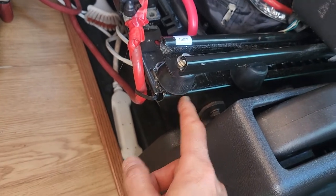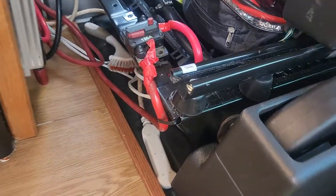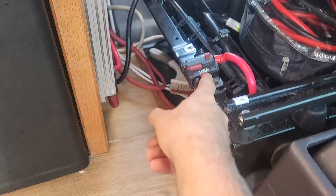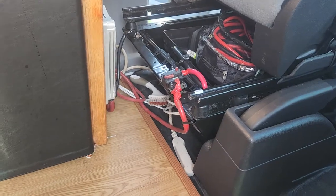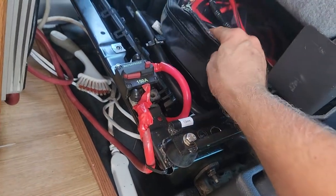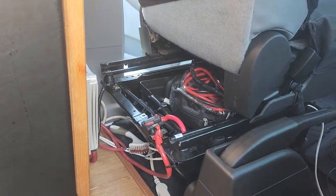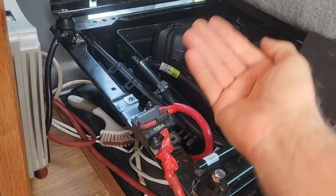I had to drill this hole a little larger for this bolt. Don't use a bolt too small — that would be a safety issue. Make sure the diameter is at least the same size as the factory bolts you removed. The other stuff here is DC to DC charging for the RV, which will be a different video. Since my seat was raised up, I now have enough room to fit a jumper cable and a battery backup jumping booster underneath.